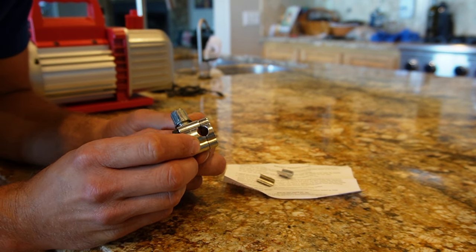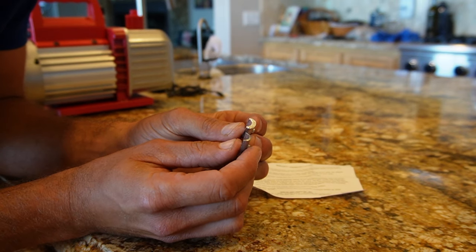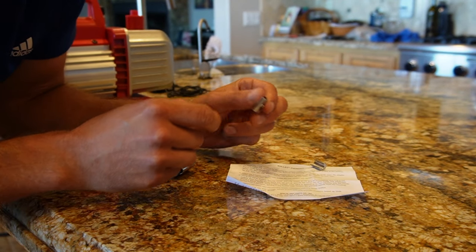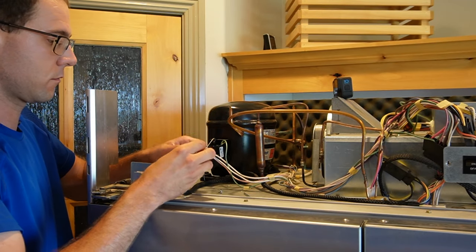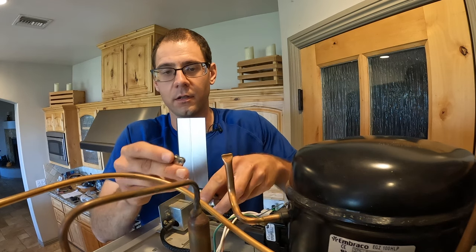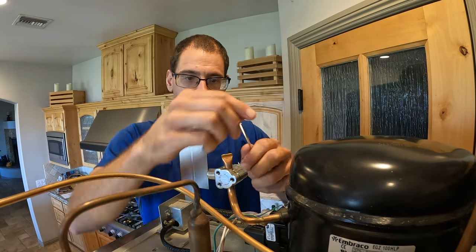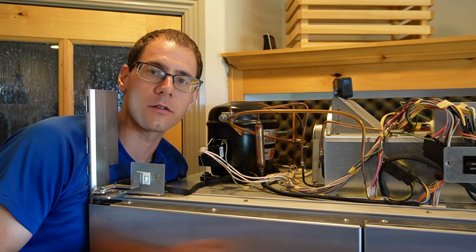One quick note about the piercing valve before we put it on: it came with two adapters to fit different diameter pipes. Measure the outside diameter of your pipe to match the instructions. In my case I have a 5/16-inch diameter pipe, so I'll use the small adapter. To install, separate the valve into its two halves by removing the three screws, install the adapter if needed, slip it over the process tube, tighten the screws back down, then tighten the inner screw all the way to pierce the tube.